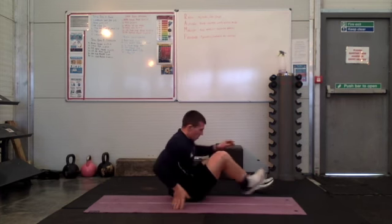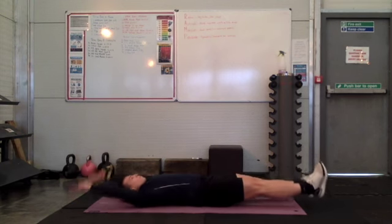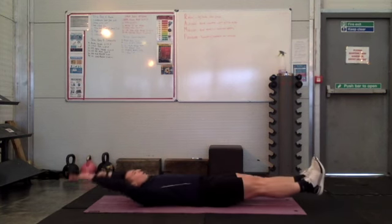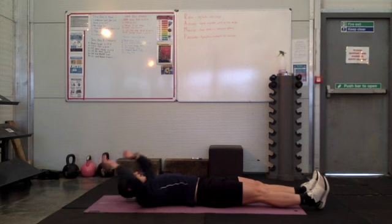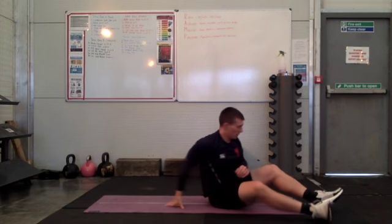So you're going to lie on your back, arms up and on your ears, legs extended, and you're going to bring your hands and your feet together at the top. When your arms are fully extended and your legs are fully extended, you want to pinch that lower back towards the floor.